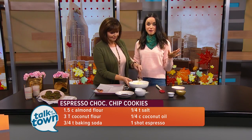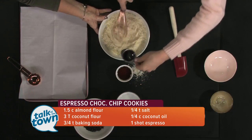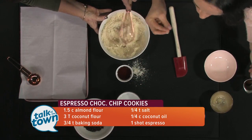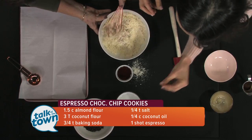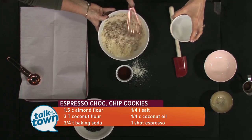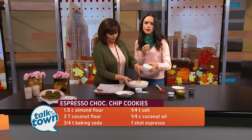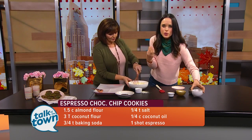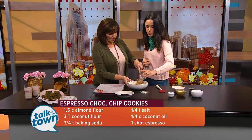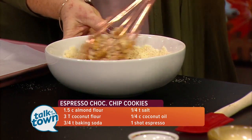Then we're going to add the fun part — the coffee. So we have a shot of espresso, or you could do about 35 grams of really strong coffee, which is about a quarter of a cup. You can just eyeball it. And then this is coconut oil — I love coconut oil in paleo baking; it makes things taste rich and nutty and yummy. Then we also have some maple syrup, about a fourth of a cup, which is actually a lot less sugar than you find in most cookies. Normally you're going with about a cup of sugar, so that's a good healthy change.